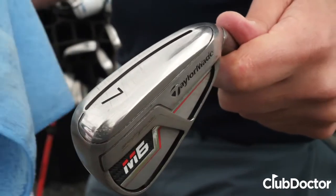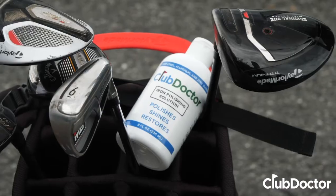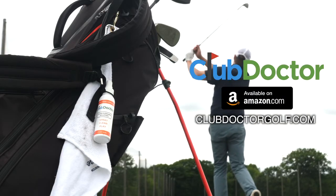Wipe away the residue with a damp towel, and boom, your clubs are looking brand new. I can't even count the number of clubs I've restored with Club Doctor. Bring new life to your clubs today with Club Doctor — available on Amazon or shop at clubdoctorgolf.com.